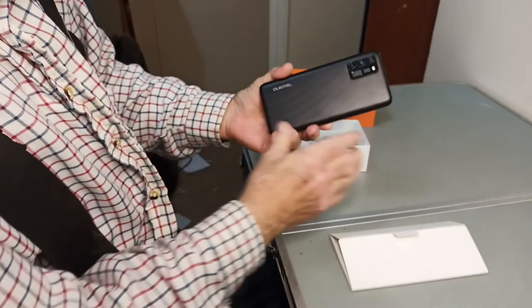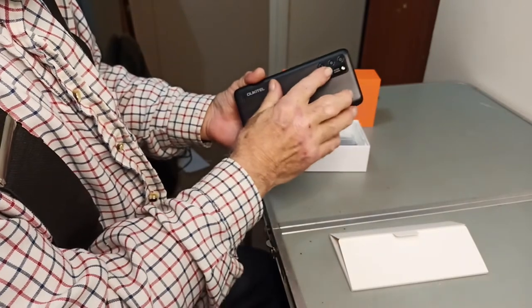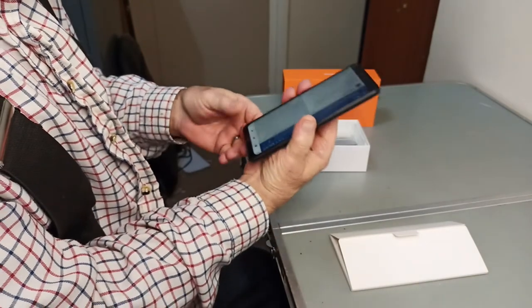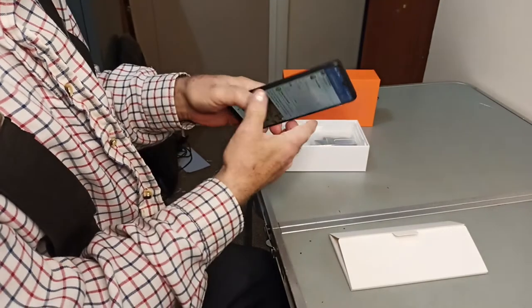On the back, you've got a speaker here, and here you've got the array of cameras, the flash, and that's the fingerprint sensor. The fingerprint sensor on this is reasonably good — it recognises my finger most of the time. And then on the side here, you've got the on-off button and the up-and-down volume buttons.